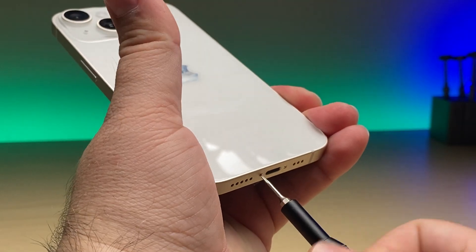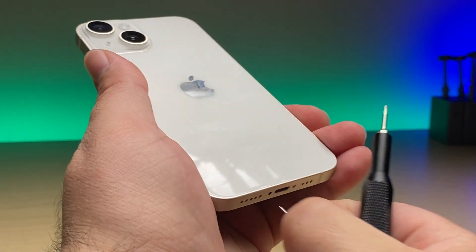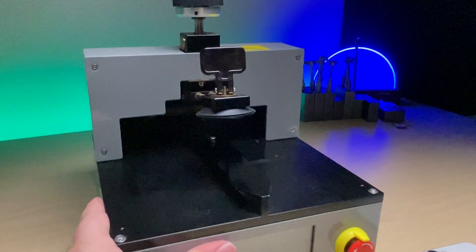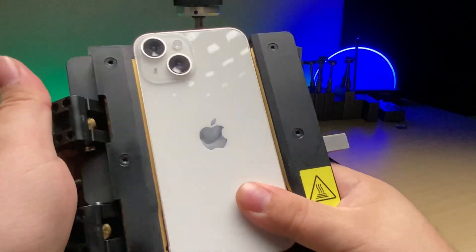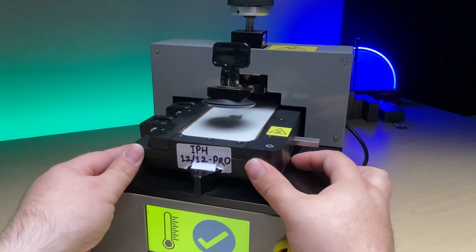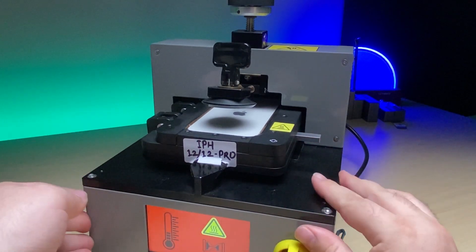Take out the bottom screws so we can take off the back. The back is held on just like the screen is on the 14 and 14 Plus — with a bracket, with adhesive, with the two bottom screws, and a flex cable. I've got my heated display removal fixture. Take the phone, stick it in the mold, and clamp it down. Slide it in, let's turn our machine on, slowly go in until it clicks, and watch the temperature go up.